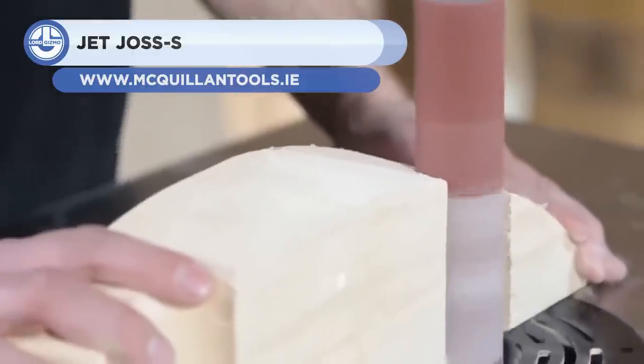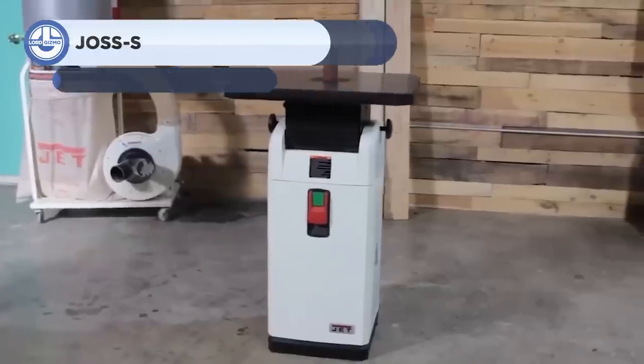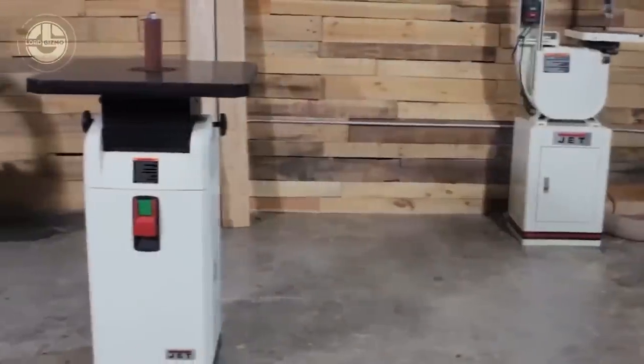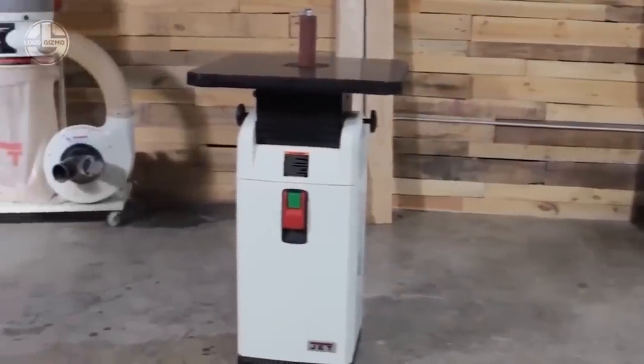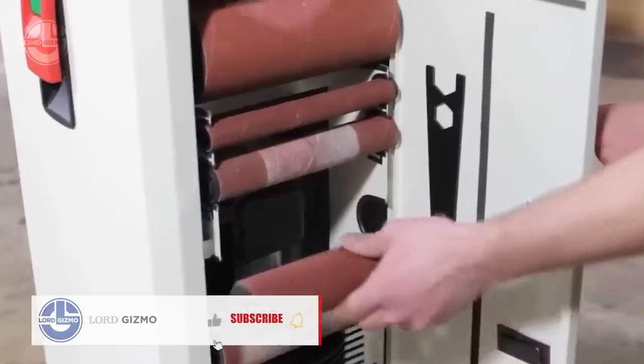Next we have the JetJaws Dash S. This machine is an oscillating spindle sander that can handle a variety of sanding tasks. It has a one-horsepower motor that delivers 1720 rpm and 75 oscillations per minute, allowing for smooth and consistent results.